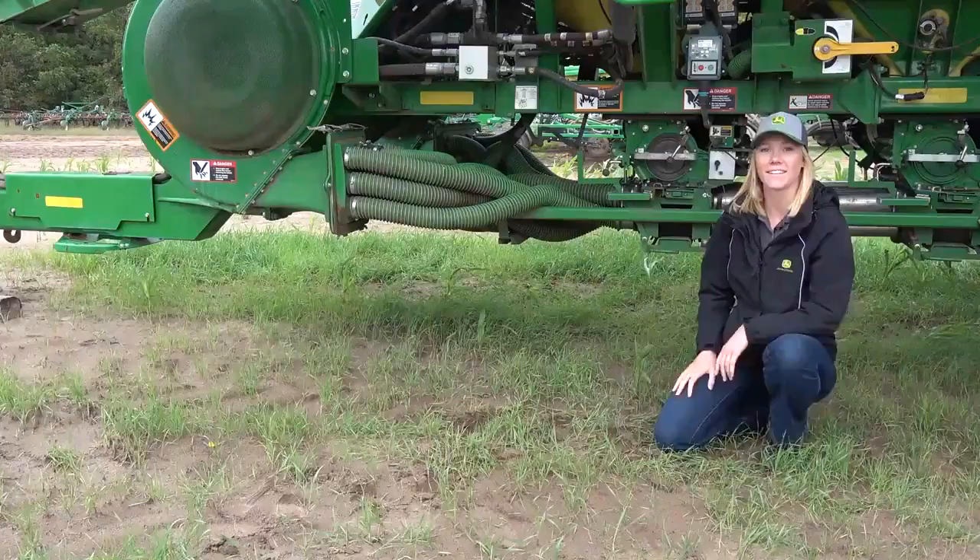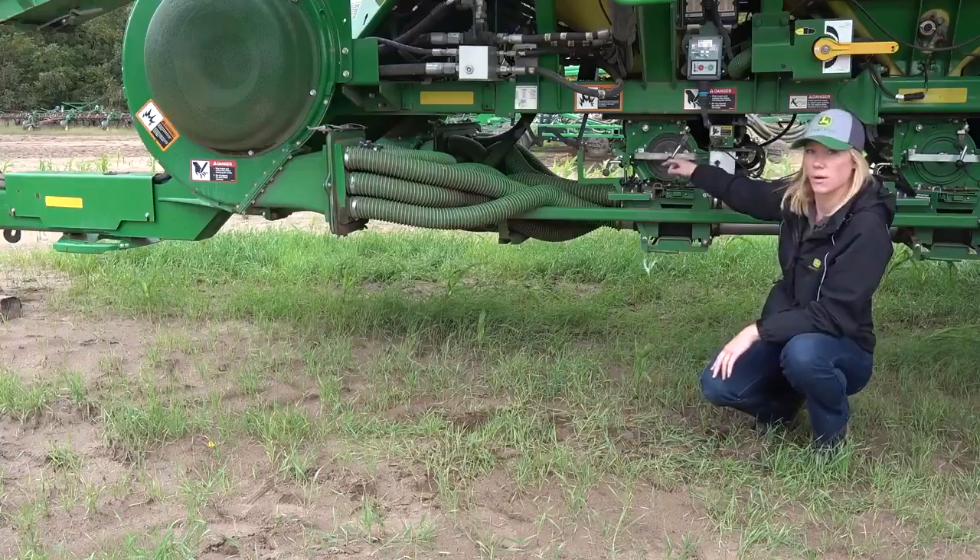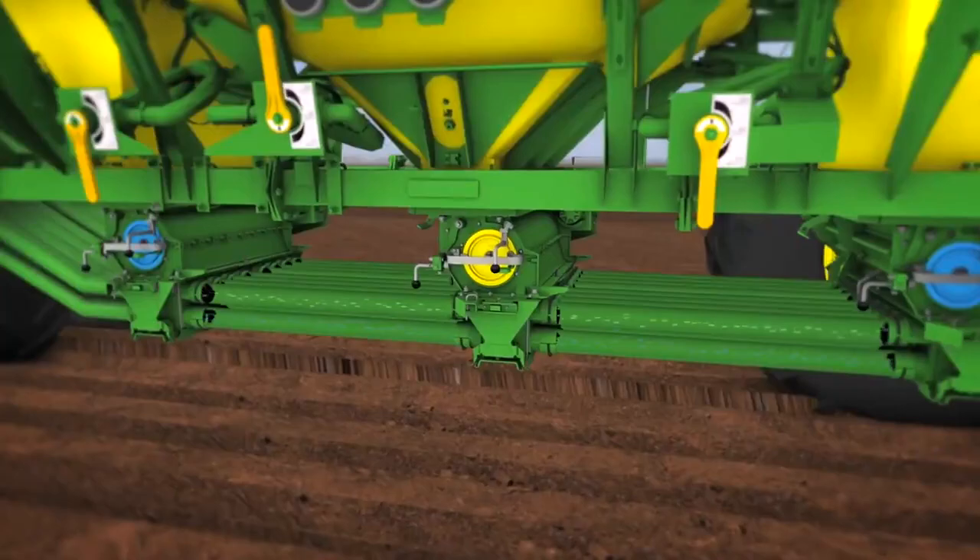These are the fans that blow air into the primary tubes. As the air is blowing through the primary tubes, the meter is turning which then drops the seed into the airflow, then is taken down to the tool.